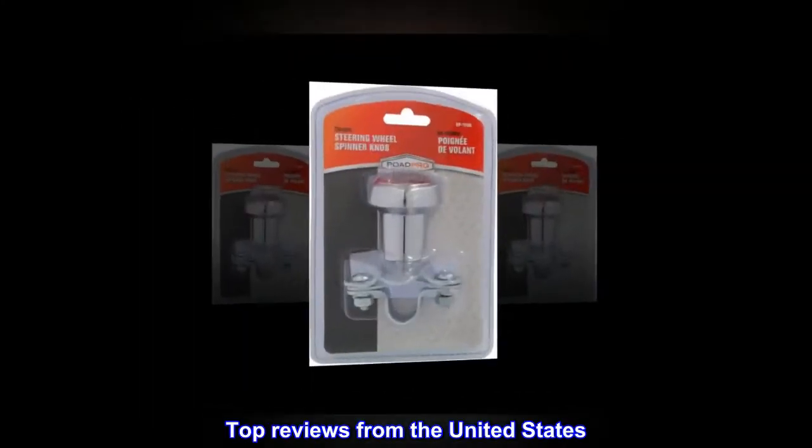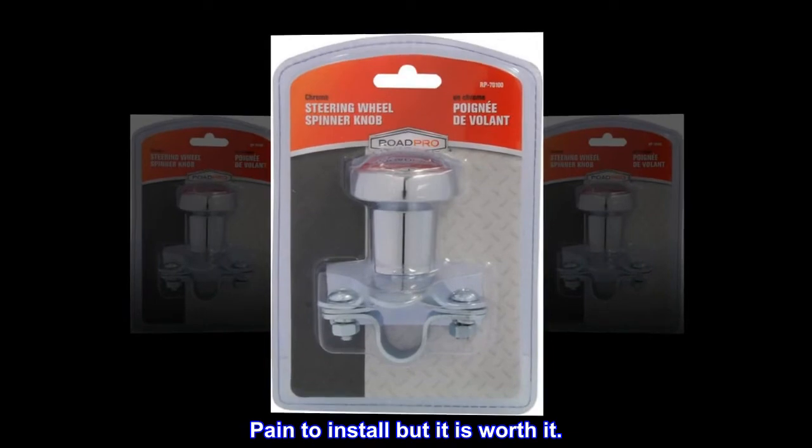Top reviews from the United States. Pain to install but it is worth it.